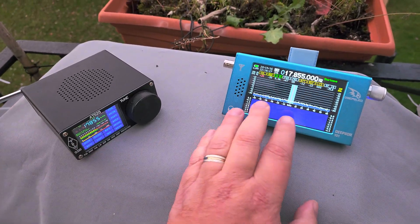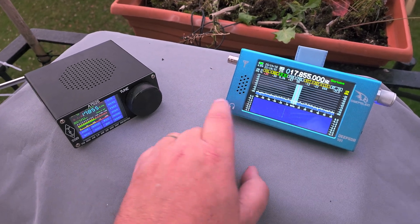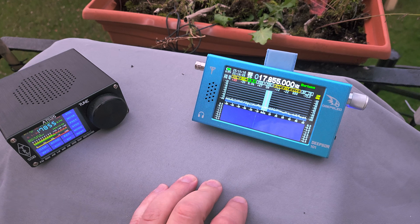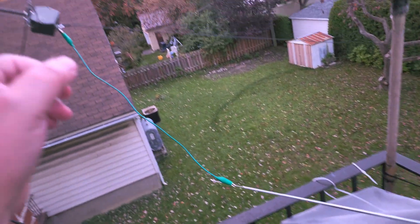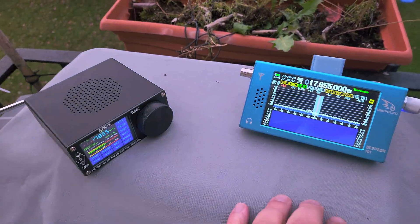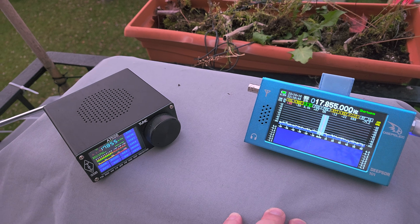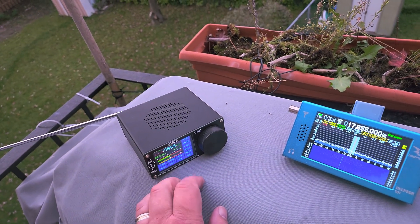This is an SDR — sorry, software-defined receiver — you have a waterfall and everything. I just used the alligator clip to plug it into my end-fed antenna quickly, and all I can say is that they don't like long wires.